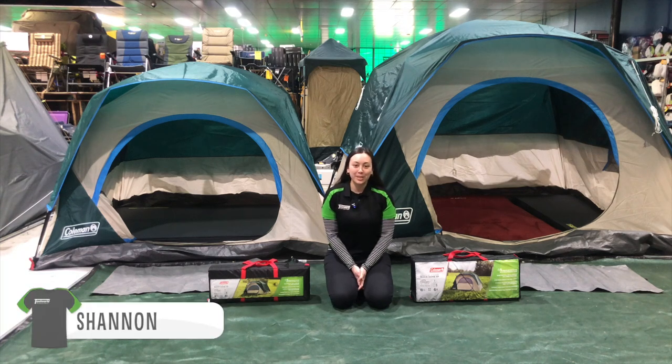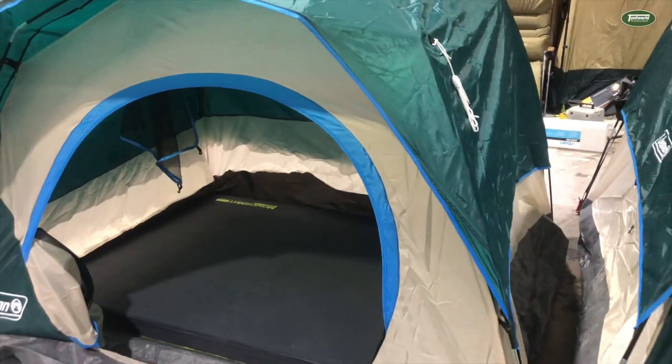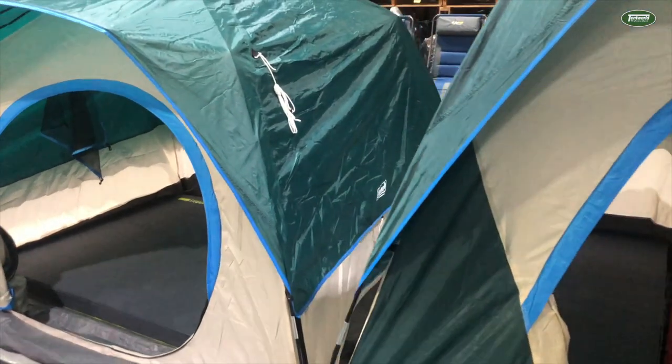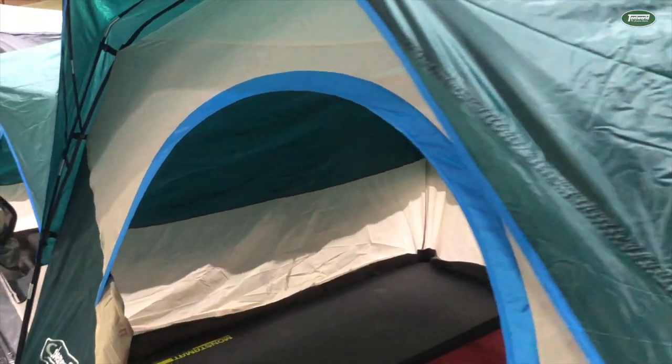Hi everyone, I'm Shannon from the Ferntree Gully store and today I'm going to be talking you through the Coleman Quick Dome 4 and 6 person dome tent. This tent comes in a 4 and a 6 man size, but the 4 person would be more appropriate for 2 to 3 people and the 6 person would be more appropriate for maybe up to 4 people.